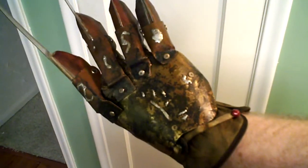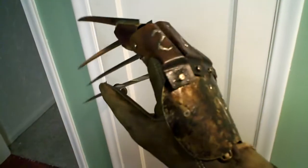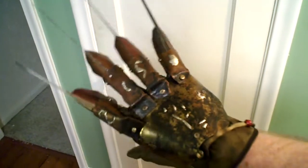Nowhere near as textured as it was on my old model. I'll also add the texturing to the fingers, as you can see right there. It just makes it look much better overall.